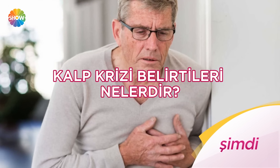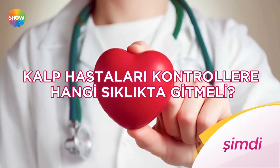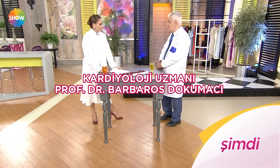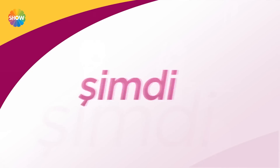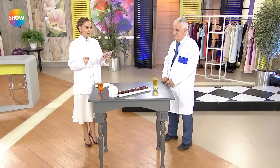Kendine iyi bak devam ediyor. Kalp krizi belirtileri nelerdir? Neden kalp krizi geçirilir? Kalp hastaları kontrollere hangi sıklıkta gitmeli? Kardiyoloji uzmanı Prof. Dr. Barbaros Dokumacı anlatıyor. Genellikle baskı tarzında göğüs ağrısı olur; bu durumlarda mutlaka 112'yi aramak lazım.